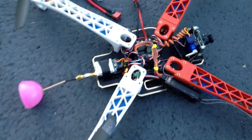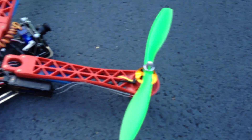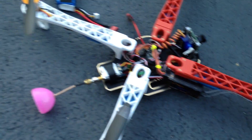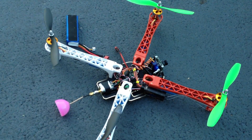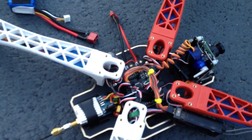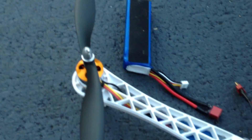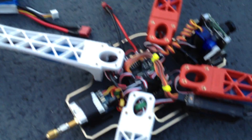Got the propellers on and all balanced. Green up front, black in the back. Very cheap propellers, and everything seems to be balanced very well. Used an app on the phone that checks for vibrations on each arm — set the phone on there and taped it on temporarily. After you've balanced everything, check it and see how nice you can get it.